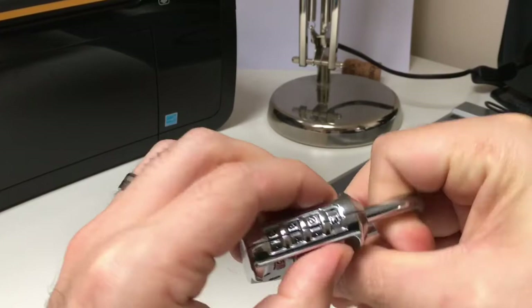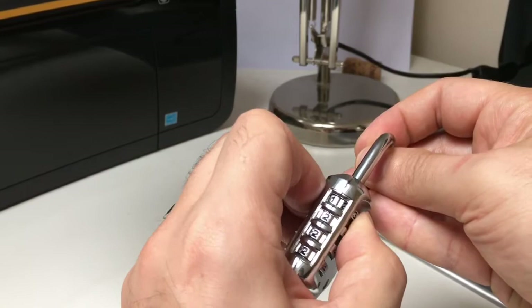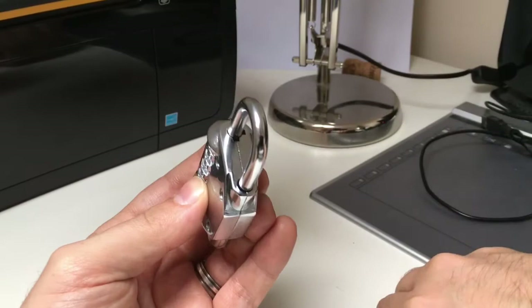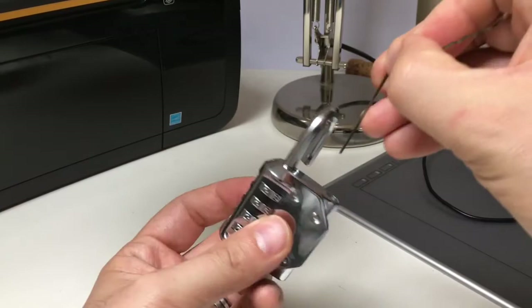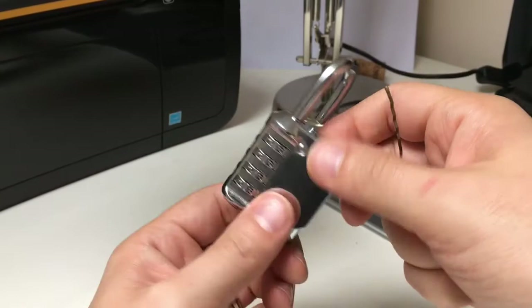Just gently pulling on the shackle - going to 3, going to 2, and going to 1. We're getting a bit of resistance there. And then finally 0. And it should pop open now - there we go. So if you've got a cheap but bizarrely annoying Chinese 4-dial combination padlock that you can't open, you might want to try this feeler gauge attack by going down beside the shackle. I can imagine if this had tighter manufacturing tolerances I wouldn't even be able to do this attack, and the only way I'd get in would be with a hammer. Anyway, it's just another thing you might want to try with some of your locks. See you next time.